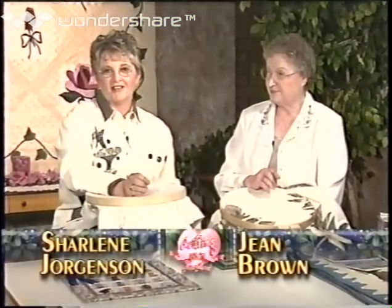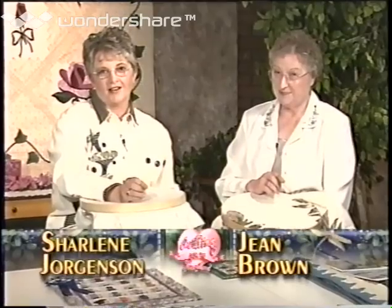Hi, I'm Charlene Jergensen, and welcome to Quilting from the Heartland. Today we have a special guest that's going to show us some new hand quilting techniques. Never before on Quilting from the Heartland have we ever shown hand quilting, so this is really going to be a fun experience for me. And I would like to welcome Jean Brown, who is an expert in this field.